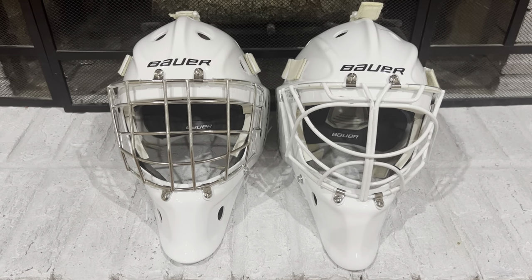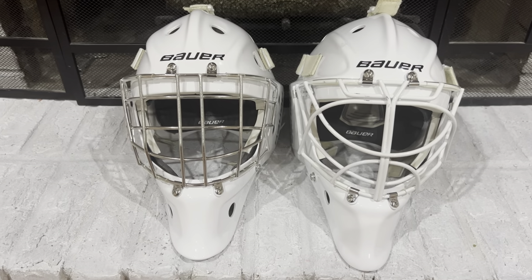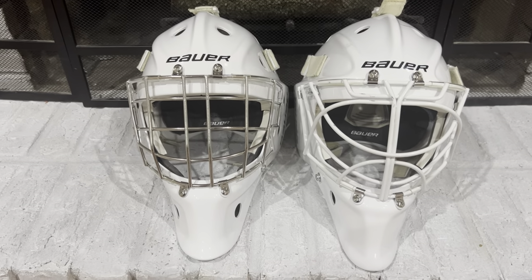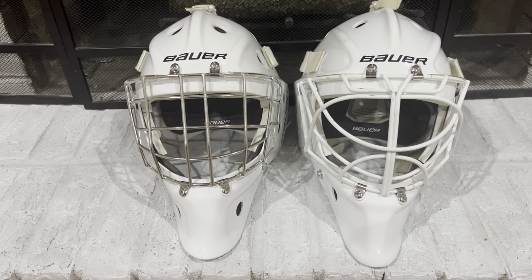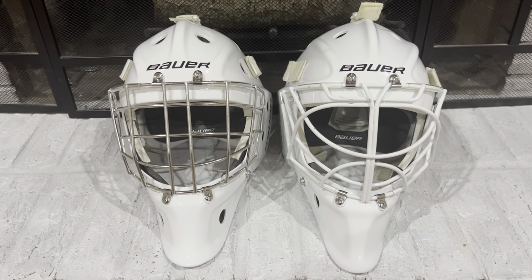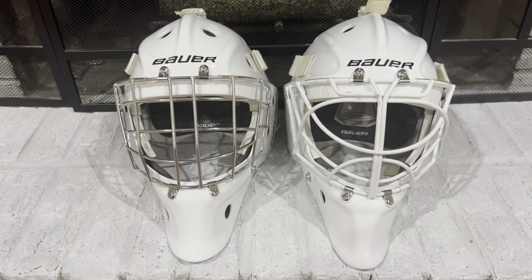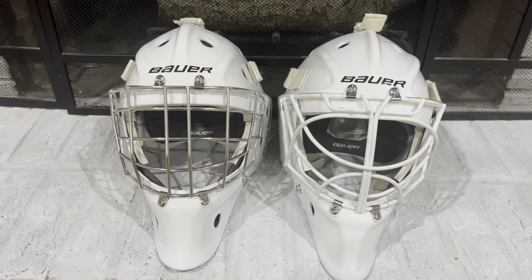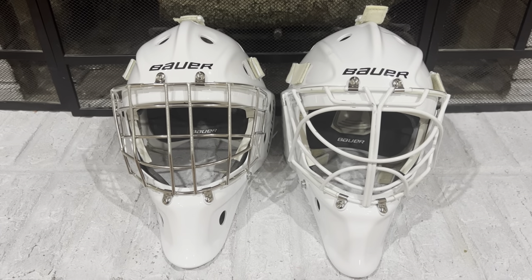I was honestly blown away when Bauer told me Freddie wore the NME IX for the Leafs — I have the pictures to prove it. That should really speak to the value you're getting for $400. It's not the 960, I wouldn't say it's as good as the 960, but it's a lot of bang for your buck. Feel free to throw anything I missed in the comments below — I'll be happy to answer. And again, to win the mask: follow me and comment below. This is The Goalie Net signing out — thanks for watching.